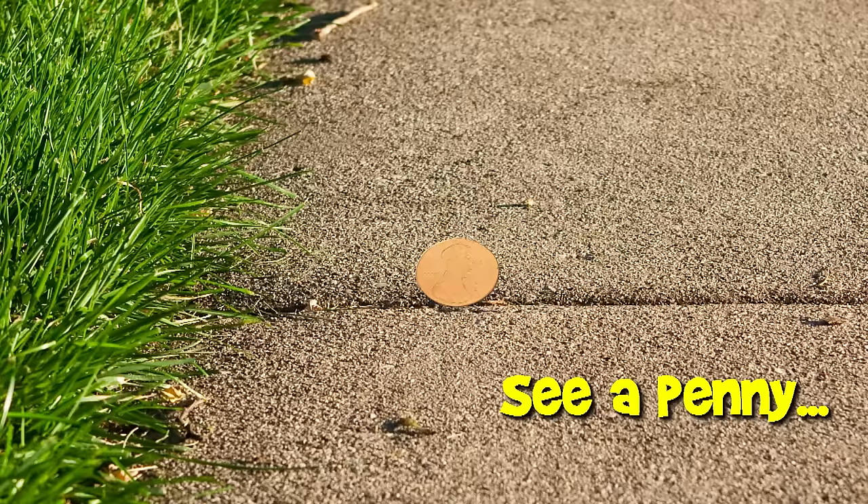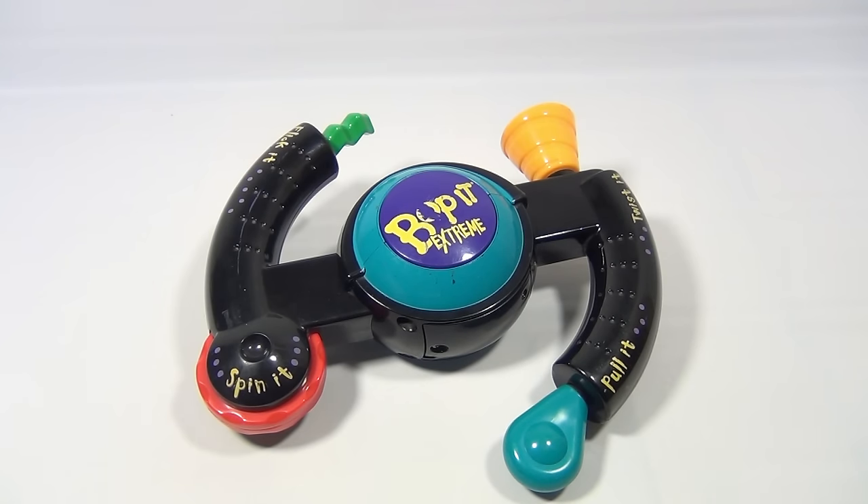You are now watching a Lucky Penny Shop product feature. Hey there, it's Lucky Penny Shop and it's the Bop It Xtreme. I have to tell you folks, I struggled with this one and I still struggle with this, so you're not going to get a good showing here.